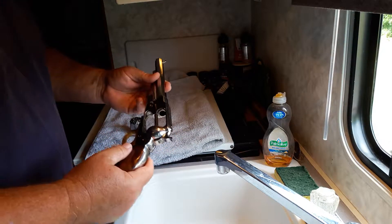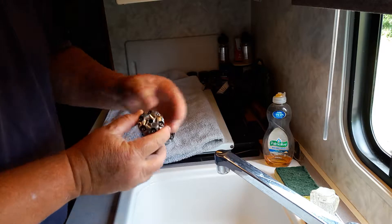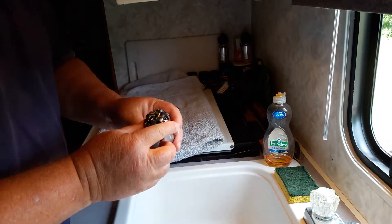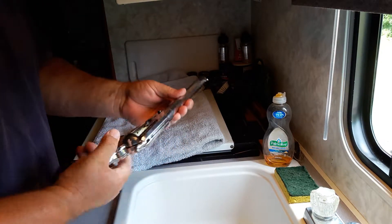Hey folks, this is D-Max 817. We're finishing up here — we've got all the nipples put in the cylinder on this cap and ball revolver. Everything's clean and ready to go back together.